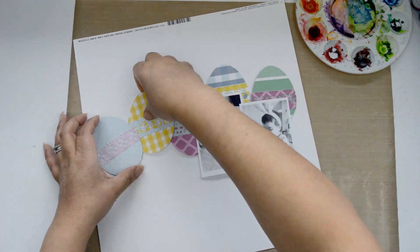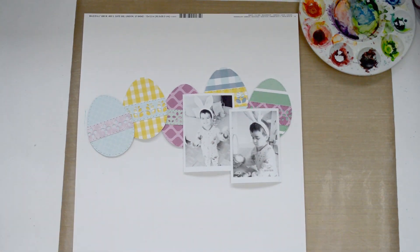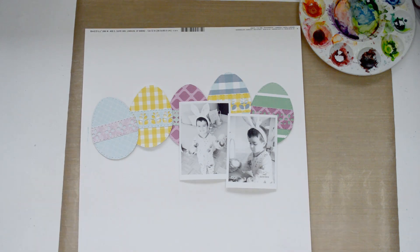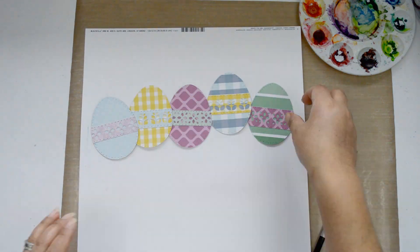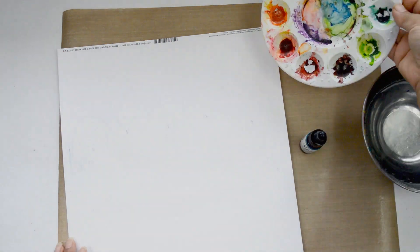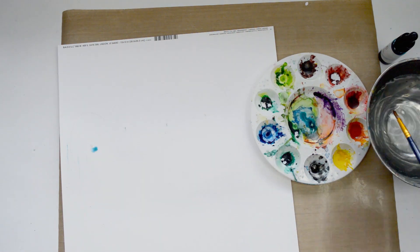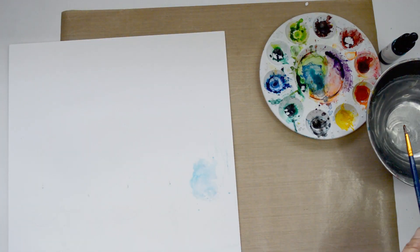Right now I'm just setting up what I want it to look like. I want a row of eggs — they don't have to be straight. I'm going to play with the formation to create some movement and make the layout dynamic. Once I'm happy with the position of the eggs, I'm going to bring a pencil and lightly trace the upper part of each egg. That makes it easier for me to add the mixed media and to glue the eggs back after without having to guess. Then I'm going to pull up my Pinkfresh Studio liquid watercolor and start working on the background.